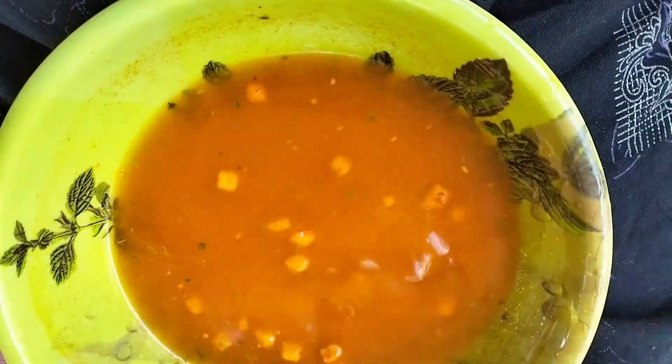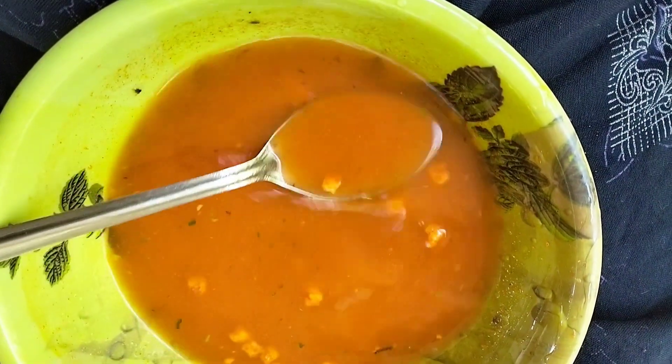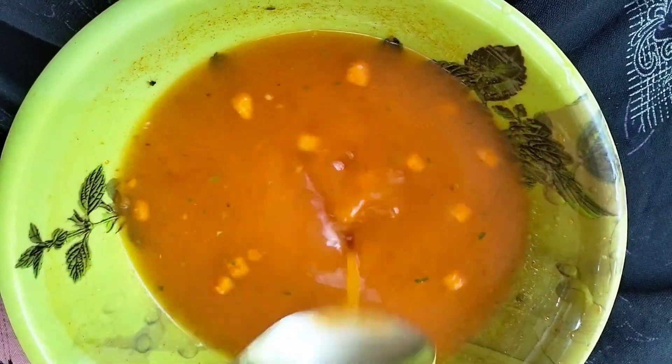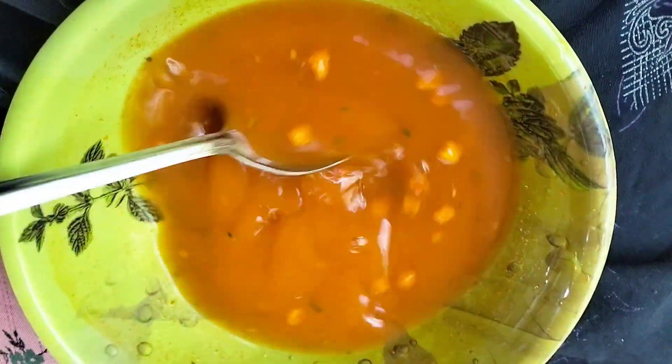Once we put the tomato soup in the bowl, we have no taste. This is a thin thick — it's a loose soup.